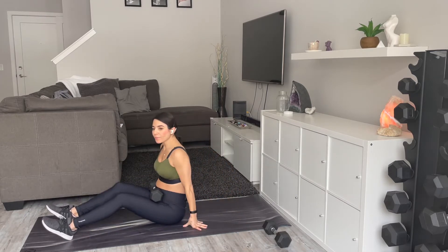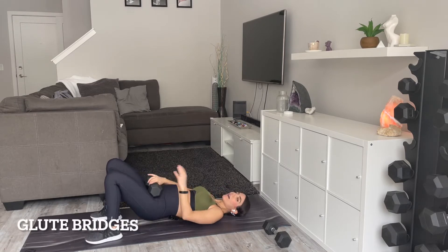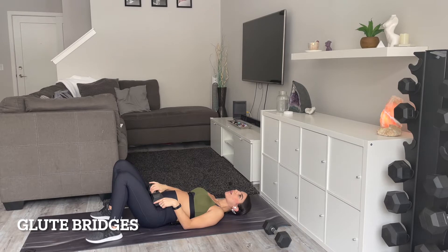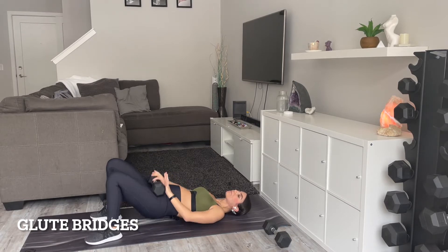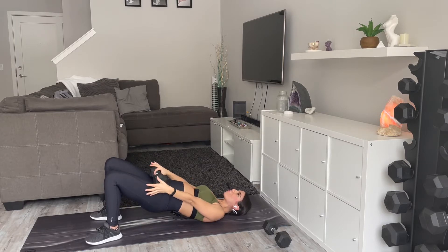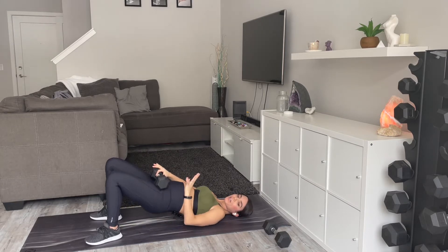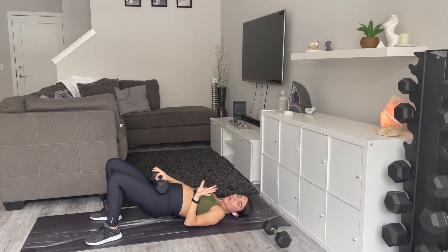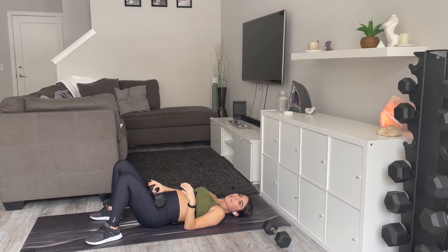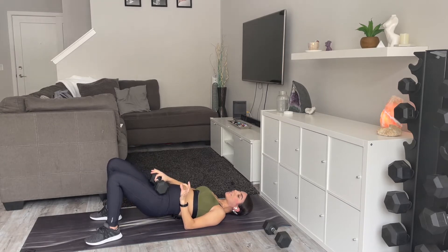I am going to grab a dumbbell only because I'm used to that. If you are going to have a dumbbell, just make sure it's placed right on your quads here. Up and down — really push through your heels. You want your feet to be about hip width distance apart. We're going to go 45 seconds on, 15 seconds off. Press up and down, squeeze your cheeks all the way up and together.